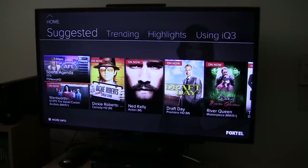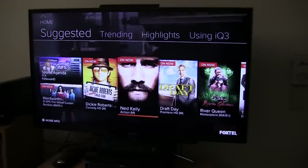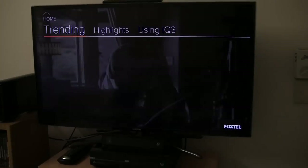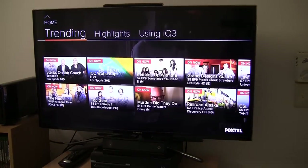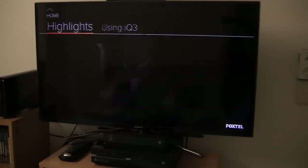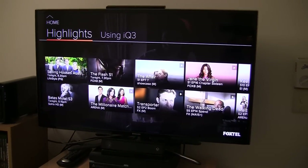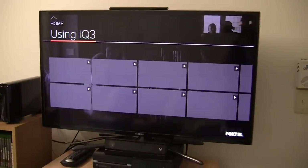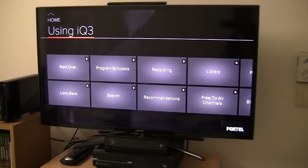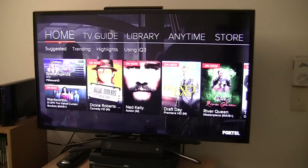We have Suggested — so it is suggesting that I watch Wentworth which is on right now, or Ned Kelly which is on Foxtel Movies Action right now. We have got Trending TV shows, which I presume is just the TV shows being watched the most right now by people who own the Foxtel IQ3. We have a Highlights section, which is probably just hand-picked by Foxtel. And we have got a bunch of instructional videos on how to use the Foxtel IQ3, which would come in handy if you want to learn more about the device.